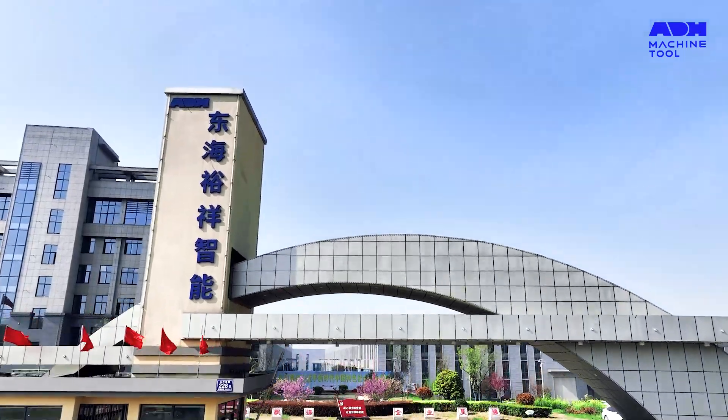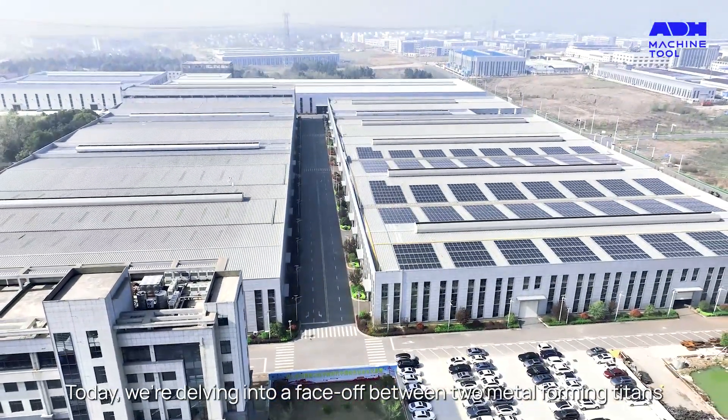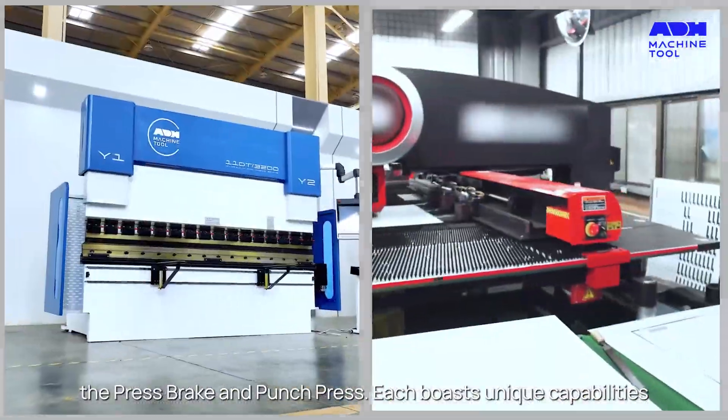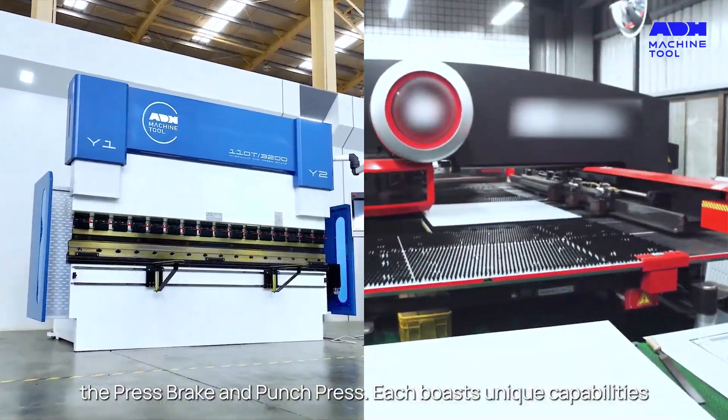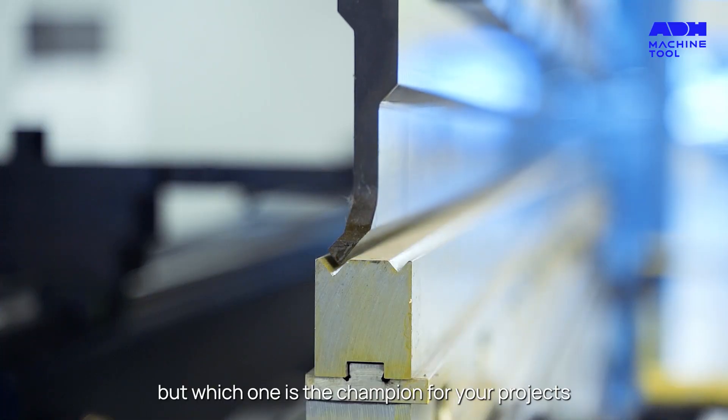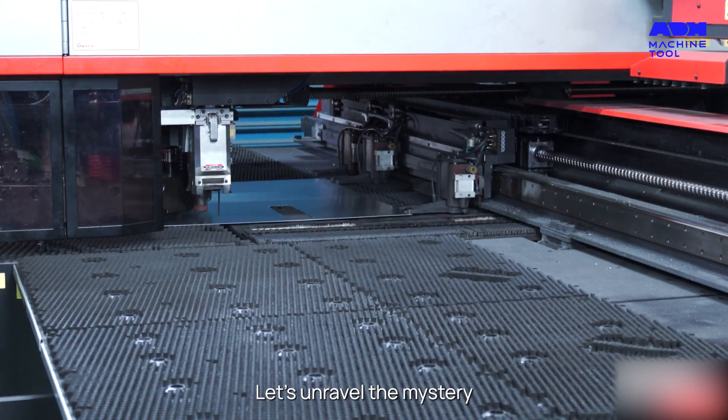Hello metal shaping enthusiasts! Today we're delving into a face-off between two metal forming titans, the Press Break and Punch Press. Each boasts unique capabilities, but which one is the champion for your projects? Let's unravel the mystery.